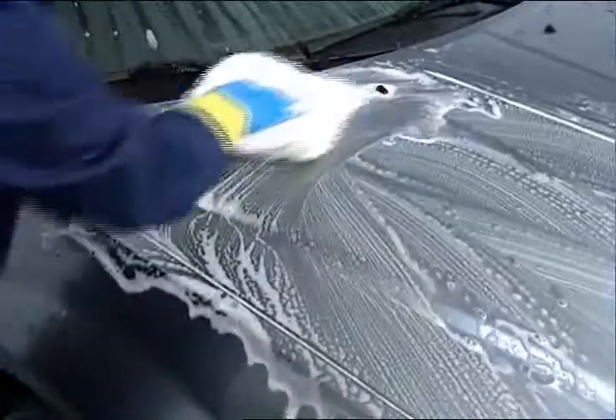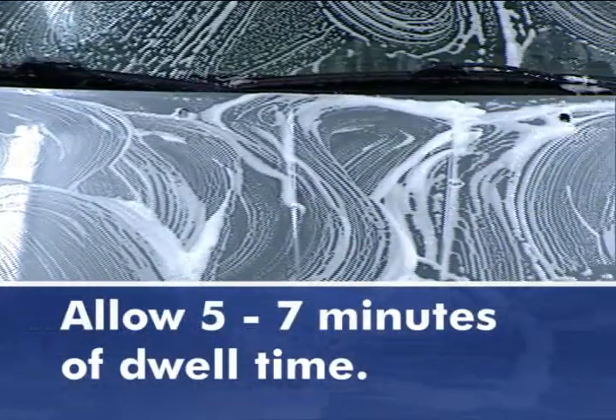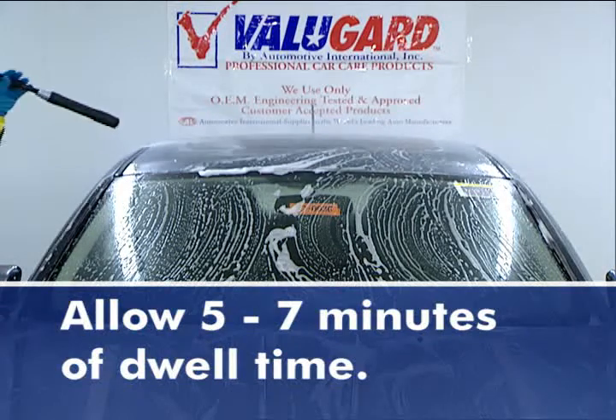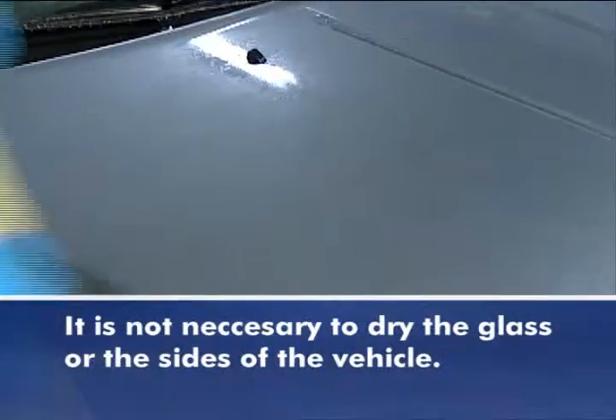Finish by washing the vertical surfaces of the vehicle. After 5-7 minutes of dwell time while keeping the surfaces wet, rinse thoroughly and chamois or towel dry the horizontal surfaces. It is not necessary to dry the glass or the sides of the vehicle.